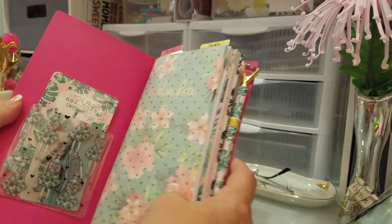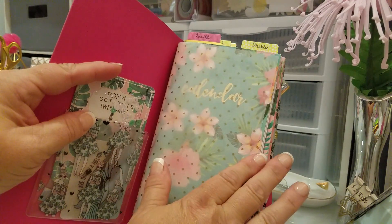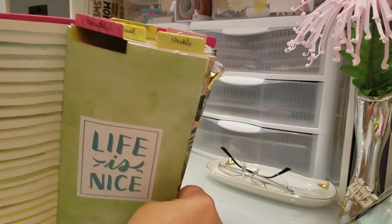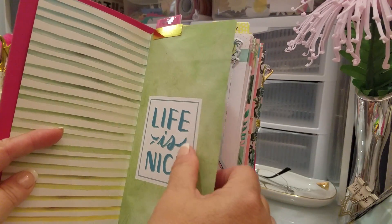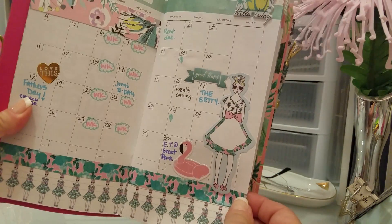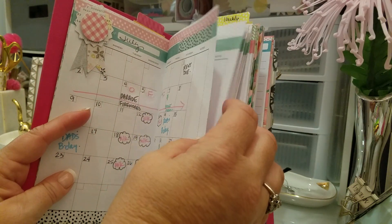I'll show you guys what it looks like inside. I put a little pocket here — these are the ones from Target — this is from the Planner Society, and I just put a piece of vellum right here. Then this is the first book and it's a calendar. I went ahead and put these tabs up at the top that are from Michael's — they're the Recollections tabs in the planner area. I love those tabs; I've bought probably about five or six packages of them because they're just super cute. I started it out for June and decorated it, and then did July.